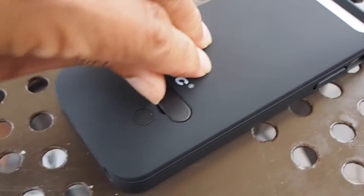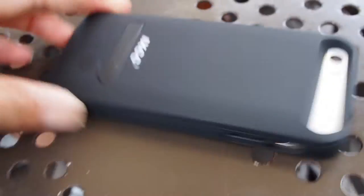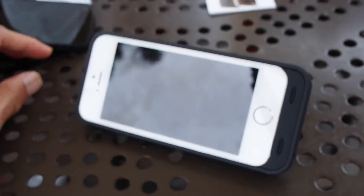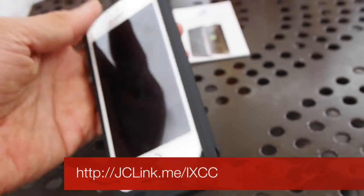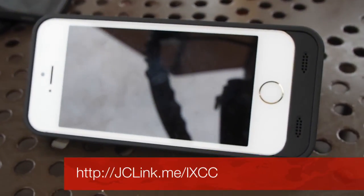It also comes with a little kickstand. I can't seem to hold it properly because I'm holding a camera as well, but basically this little kickstand allows you to position your iPhone to watch movies. Kind of cool. It doesn't work in a vertical position — it only works in the horizontal position, which is okay because that's how you watch movies.